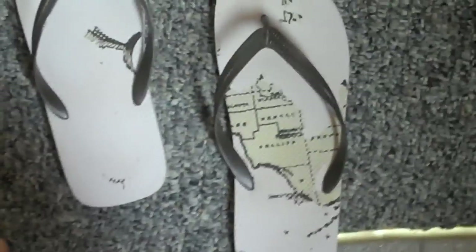There's my backpack with my name on it. My Florida flops — I kind of killed Florida, sorry about that.